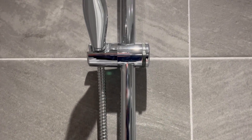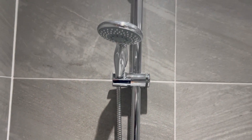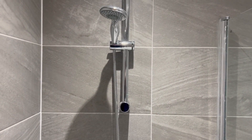If you wish to change the height of the shower head you just turn this and then tighten up again. And that is how you use the shower in the main bathroom. Thank you.